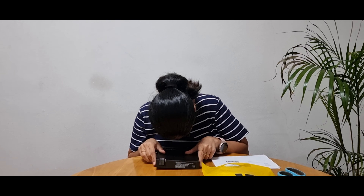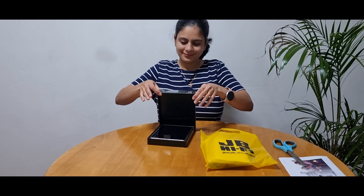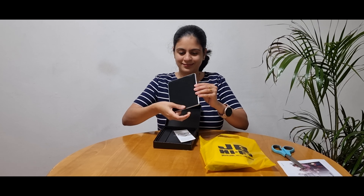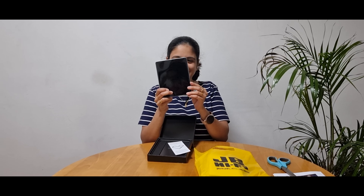This is my new phone, Galaxy Fold Z3. It's really nice and it's my favorite color — Silver. Bye-bye.